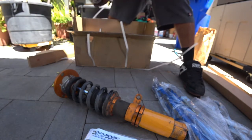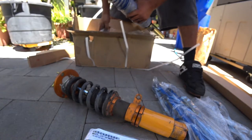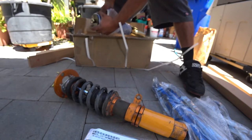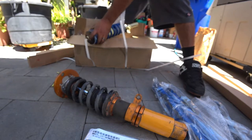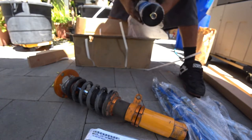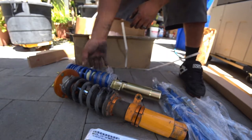These are the fronts — nice bubble wrap, great stuff. Now these don't have camber plates, because these are actually done right. They're not cheap coils slapped onto camber plates. Very, very nice — that's one front.